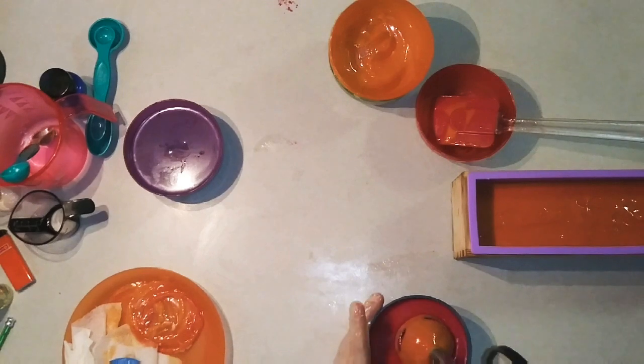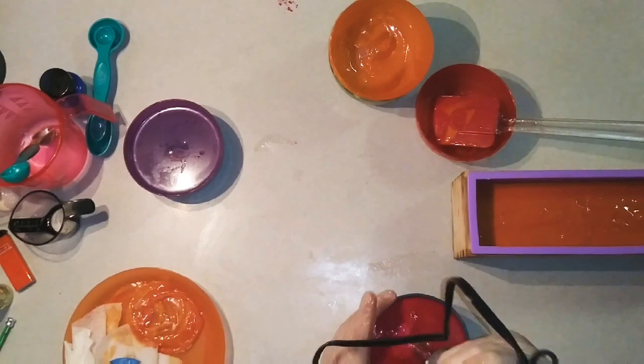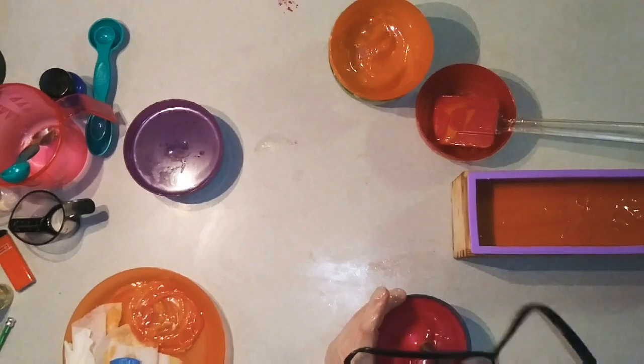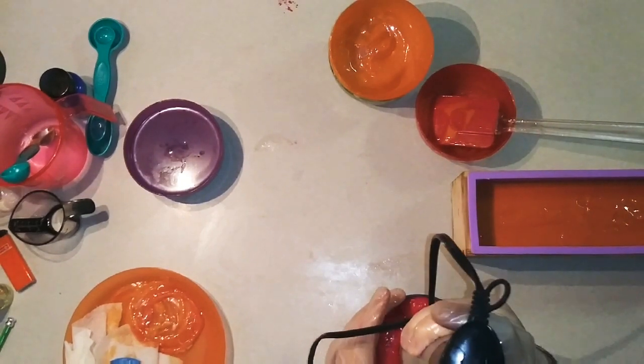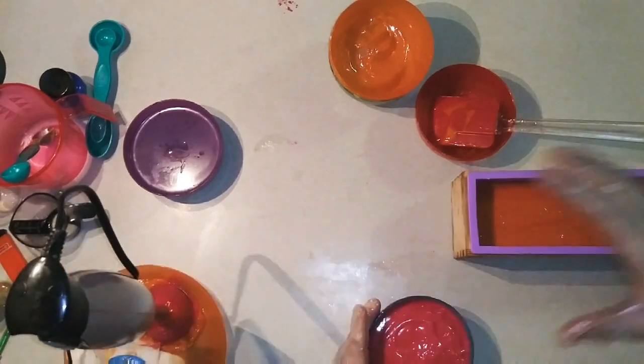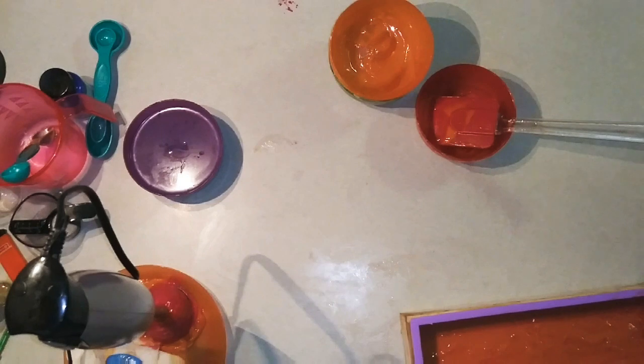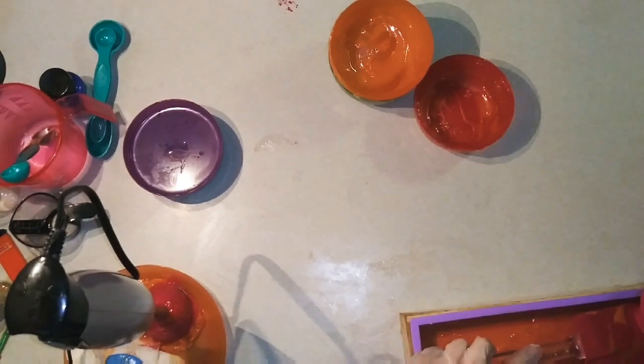I'm excited about this color. That came out more pink than the first color, but it's real pretty. It's more sunset pink than that darker red was anyway, so I think this will look really nice.